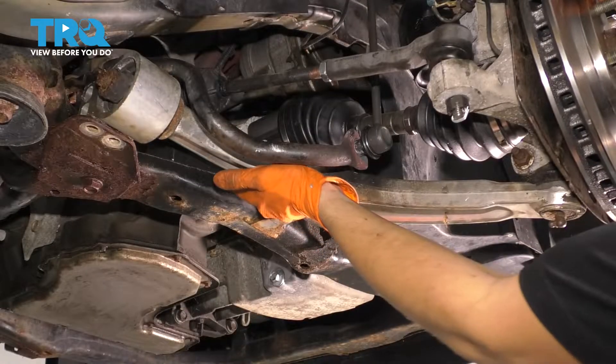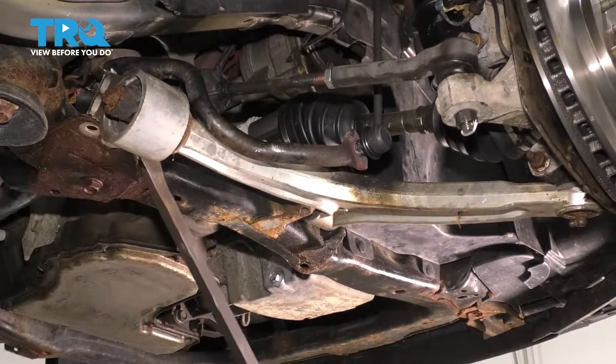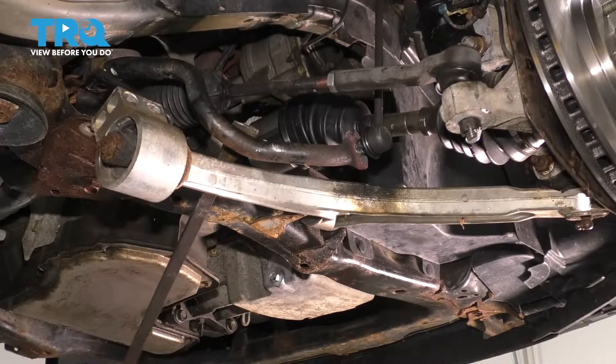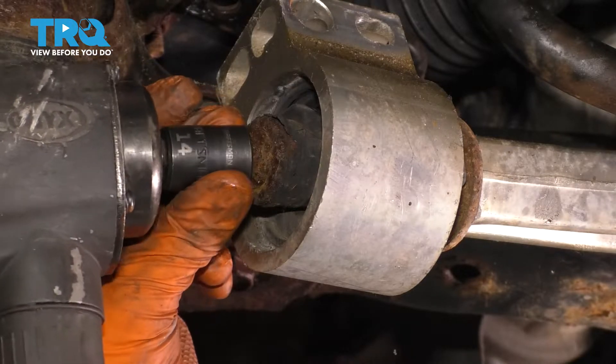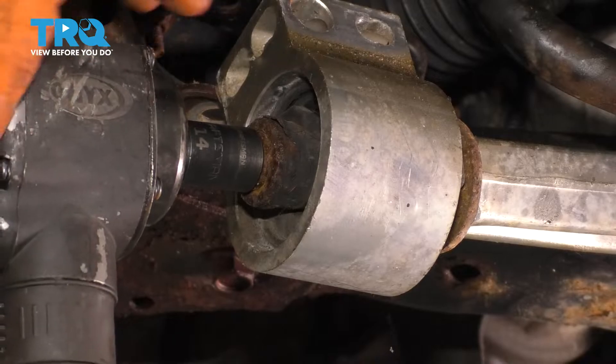Now you can pull the control arm straight out — try to focus on pulling the backside off. At the back, you'll see there's a bolt. This is a 14-millimeter-headed bolt. Remove this, and then the whole bushing should slide right out.